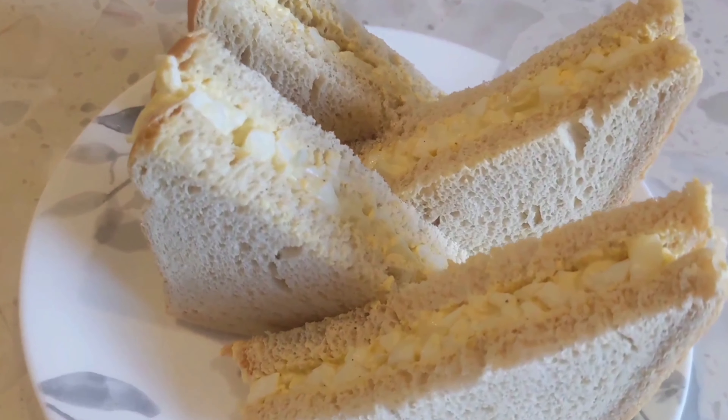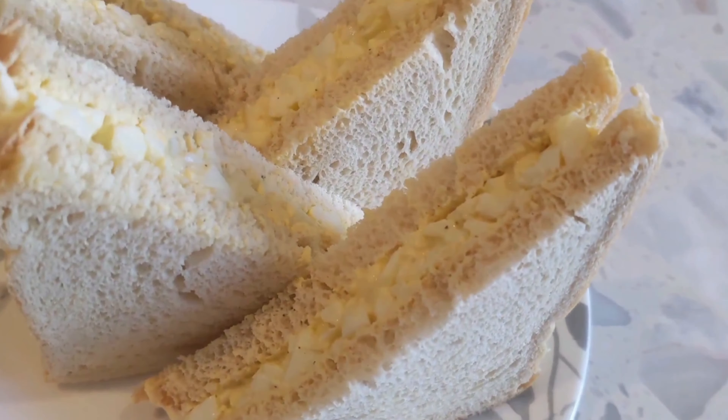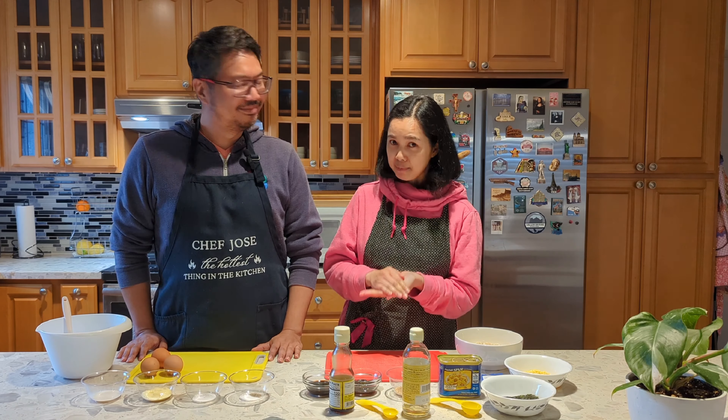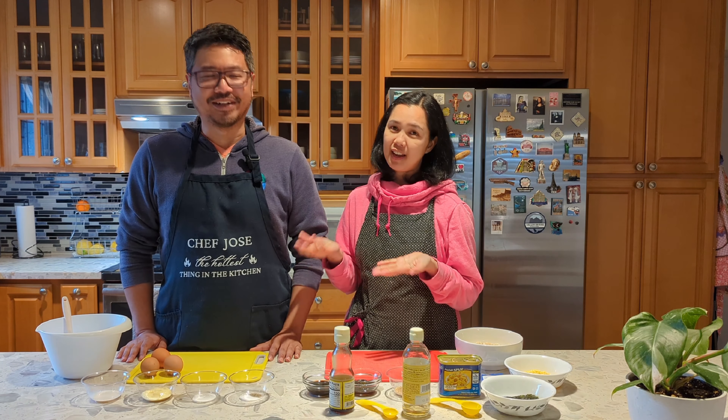The first thing on our list is a sandwich — Japanese tamago sando, which is basically simplified egg salad sandwich. We're going to make the egg salad today but assemble it tomorrow. We didn't want to assemble the sandwich tonight because if we put it in the fridge overnight the bread might get soggy, and you don't want that.